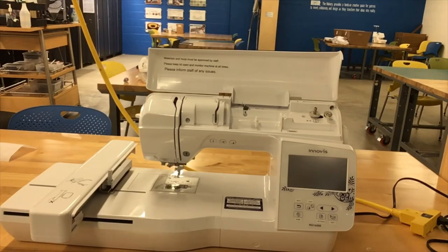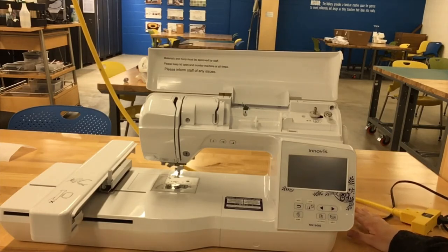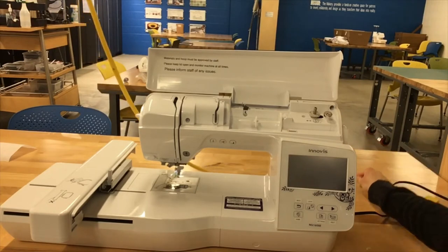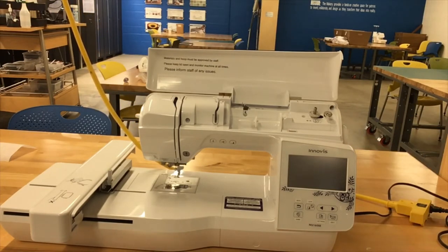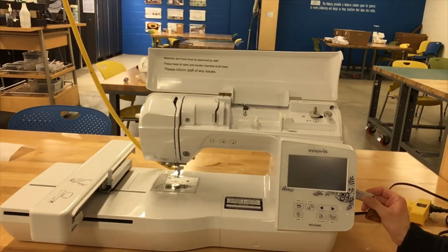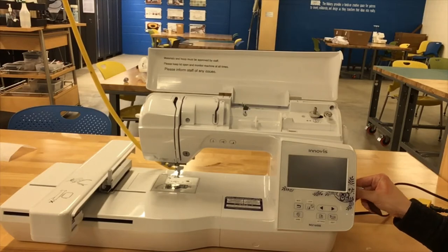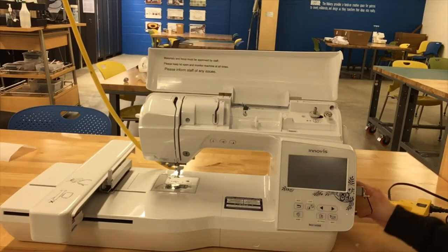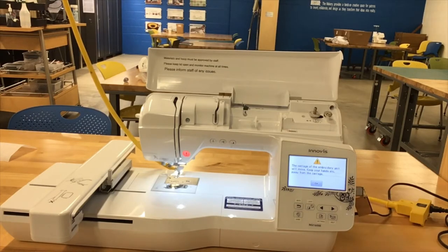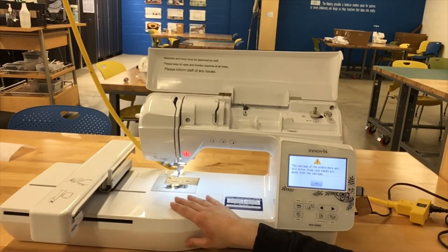One of the first things we're going to do is prepare the design. When you come for your reservation, let staff know you're there to use the embroidery machine and they're going to ask to see your library card so they can check out the power cables to you. Once the power cables are checked out you can plug them into the machine on the right side and connect to the power outlet dangling from the ceiling. You're also going to ask to borrow the monogram designs — we have them stored on a flash drive, which we'll plug into the USB port on the right side. With your power cable and USB plugged in, you can turn the machine on using the on switch on the right side.